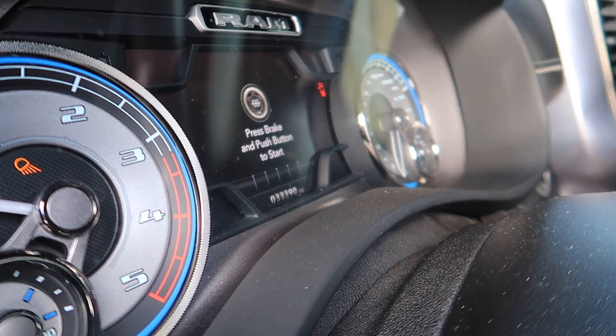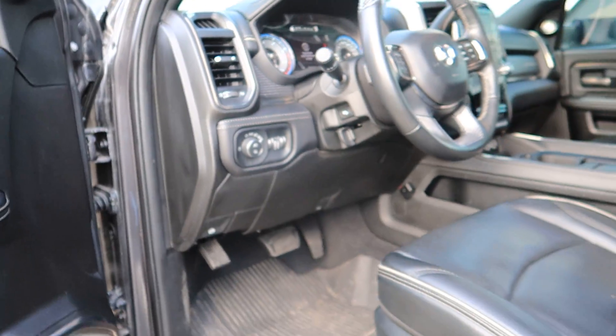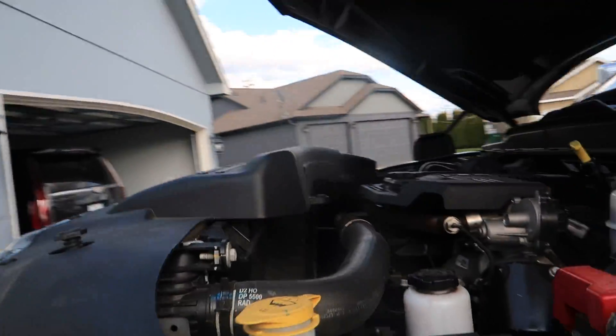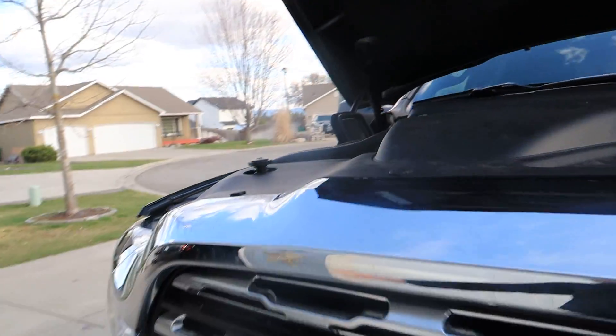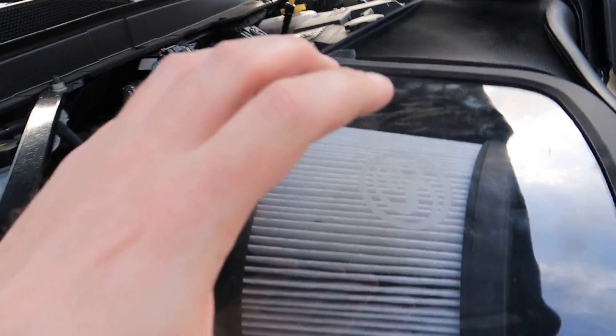I prefer my old camera but hopefully you guys enjoy this one. Odometer reads 33,690 — it's picking up the odometer a lot better than the old one did. Anyways, this truck is all stock despite all the other videos you guys have seen.